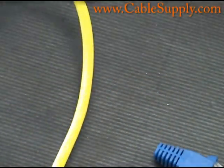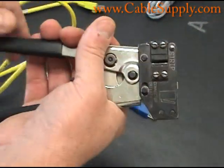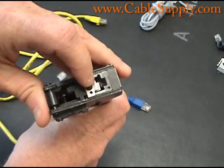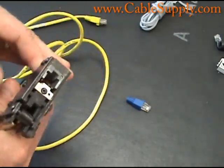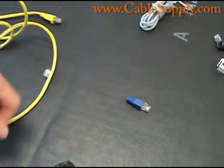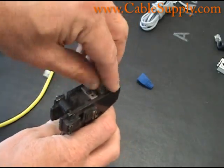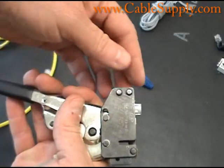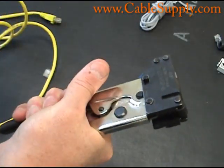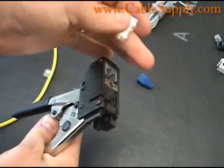Here's an RJ45 crimp tool. As you can see, as I pull out a little bit there, it ratchets down. You put your RJ45 in there — you stick it in there — and here it is. And then once you feed your cable into there, you can crimp it down. You crimp it down, it snaps, and your RJ45 with the wires in it is done.